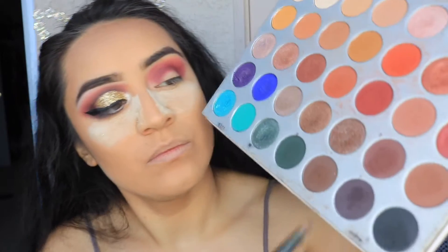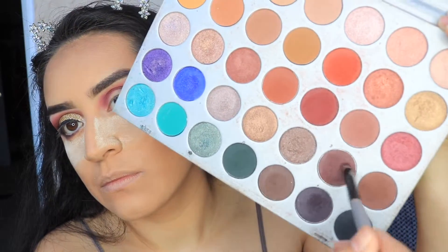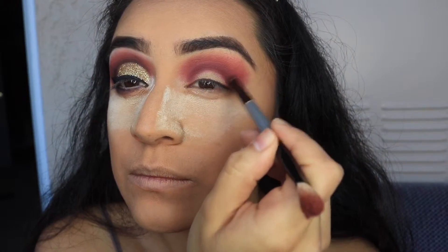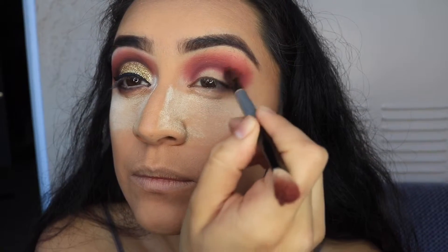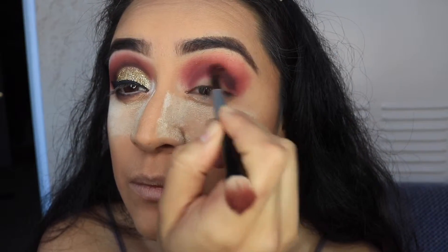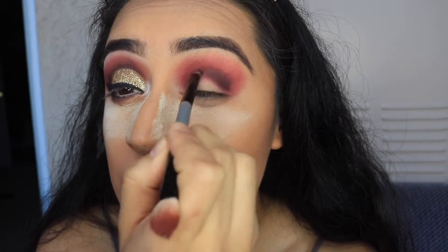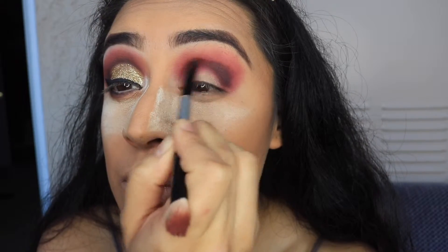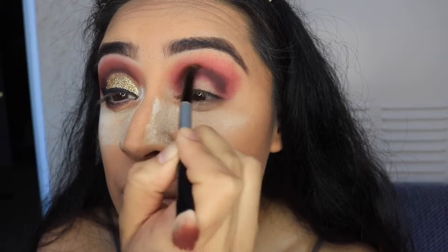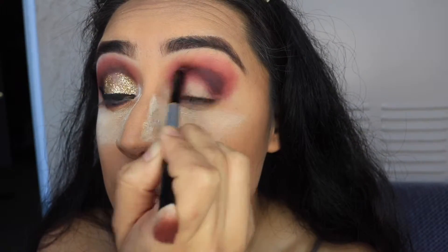I'm taking the color Chip from the Jaclyn Hill palette again, and we're focusing this one on the crease as well, but we're not going to take it all the way up — just focusing strictly on the crease to darken it up and create more depth. You're just going to work your way and build it up a little bit as well, just to fade it out. We're not going all the way to the top because we still want that transition from the brown to the red color.